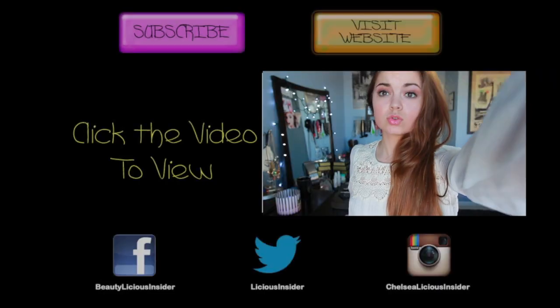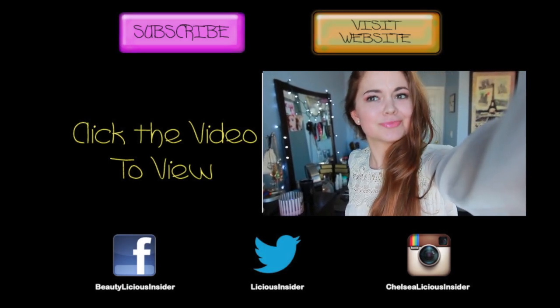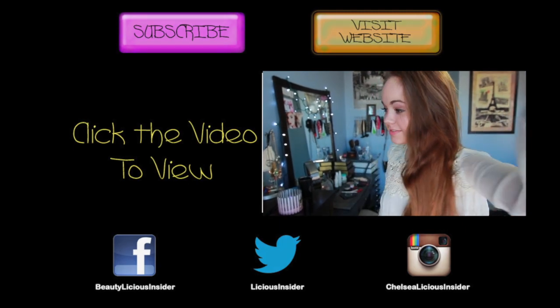I hope you guys enjoyed this video, and if you want more Get Ready With Me videos, make sure you give it a thumbs up. You can check out my new video here on the screen just by clicking it. I love you guys and I'll see you in my next video. Peace.